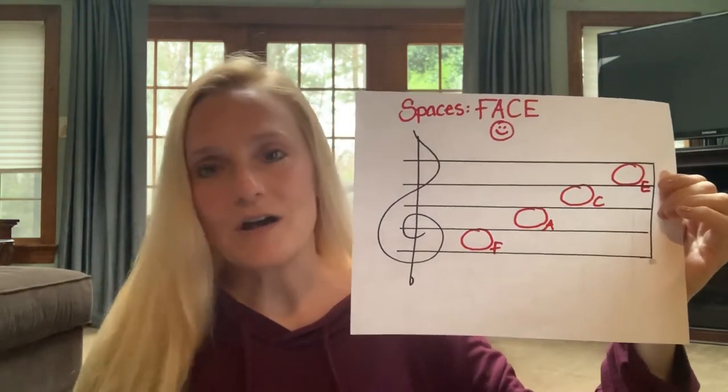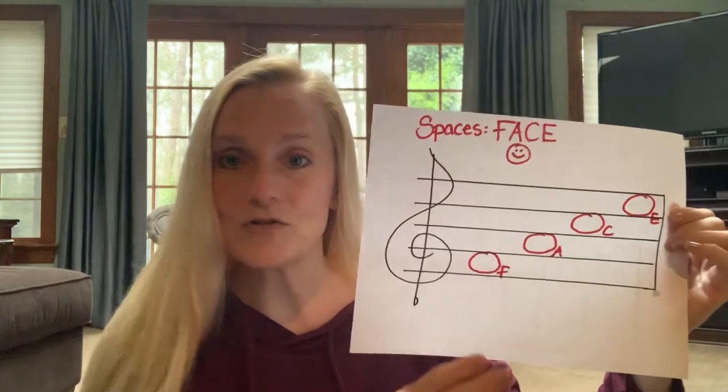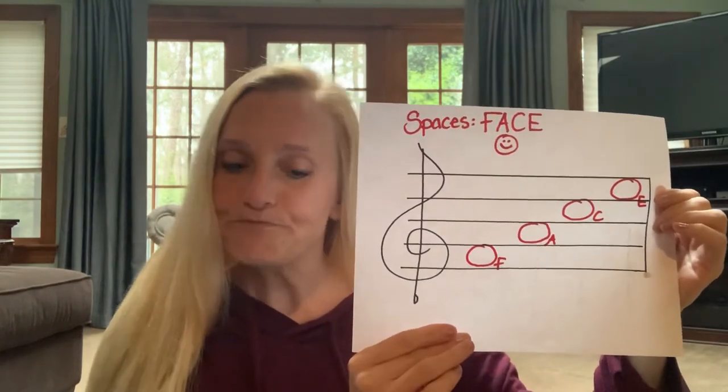Okay, so those are the notes on the lines and spaces of the treble clef. The links I'm going to send you today are just some fun practice and memory games with the treble clef. And the way we would use this in the future would be to take an instrument like the xylophone or the bells and play the notes that we see on the staff. So I hope you have fun with this — enjoy it and maybe try a song or two on those electronic boom rockers. Have fun!